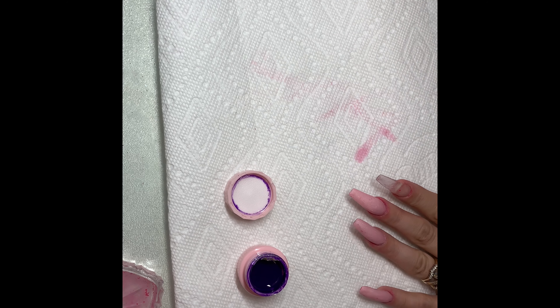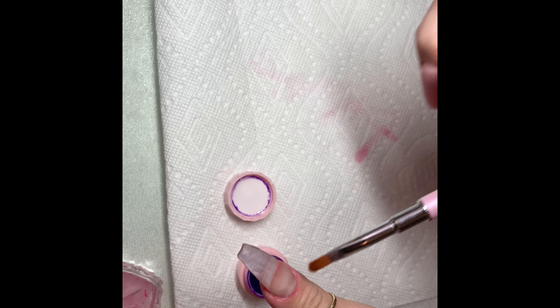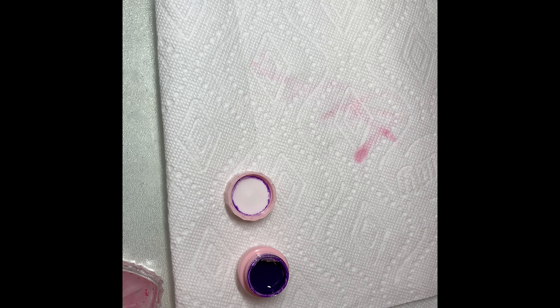Hey guys! I just wanted to start this video by saying I apologize about the pink polish you see everywhere on my cuticles. I just got into a fight with a bottle of pink nail polish that just kind of exploded everywhere, so it's all over the place.